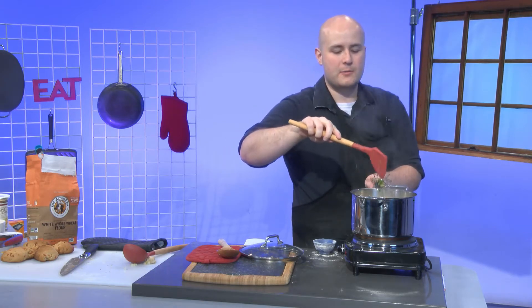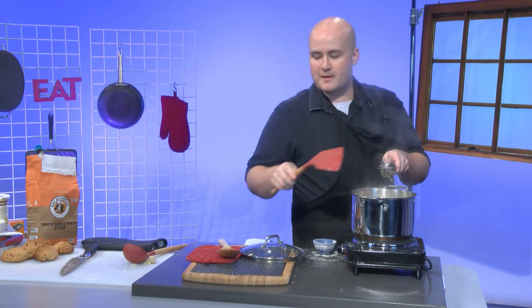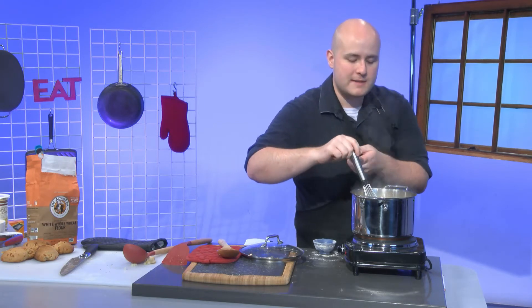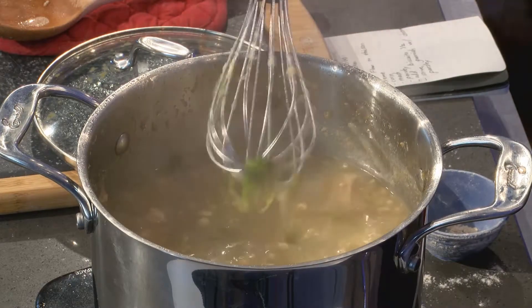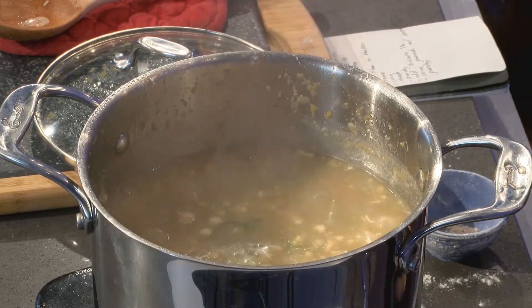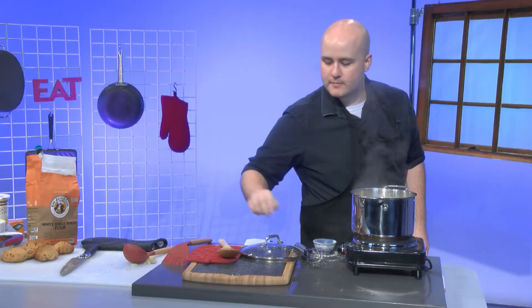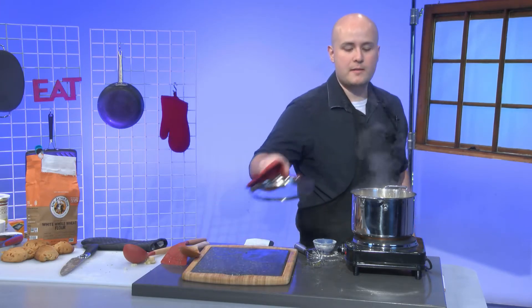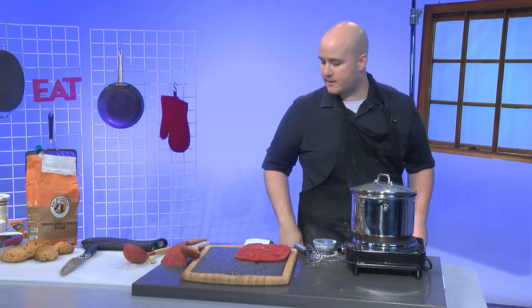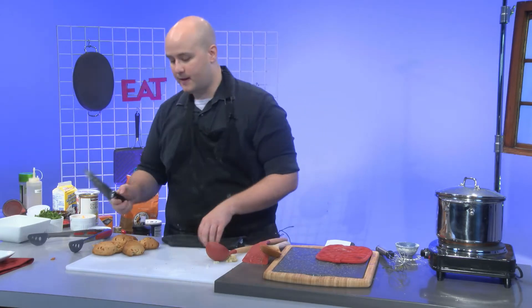I'm just going to clean off my whisk. You can see the onions starting to break down — you can barely even see the green onions at this point. They're still there bringing the flavor, but that's why we want to add the parsley back in. There are some nice little chunks of chicken in there. I'm going to put this back on and bring it back up to temperature because there's going to be a sizable drop in temperature once I add the cream.